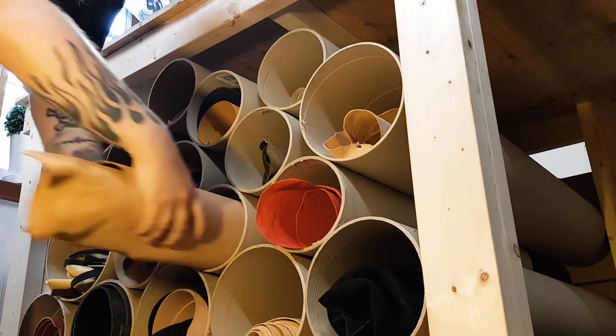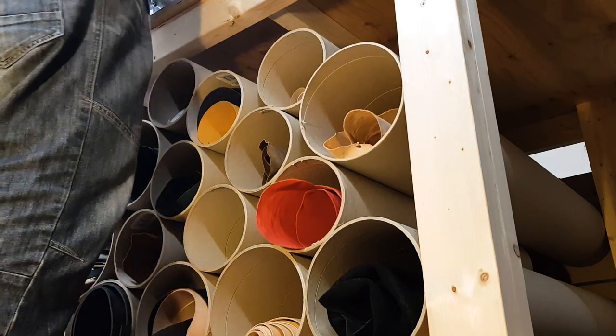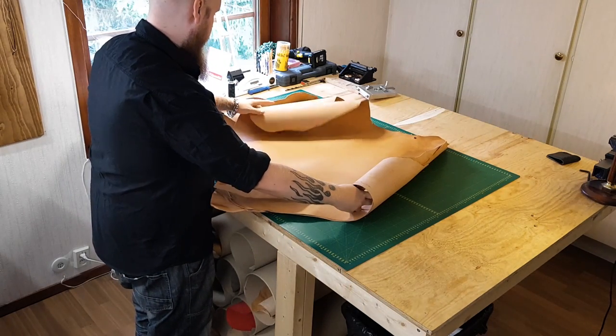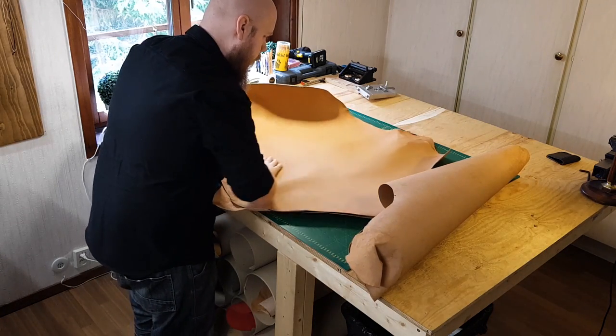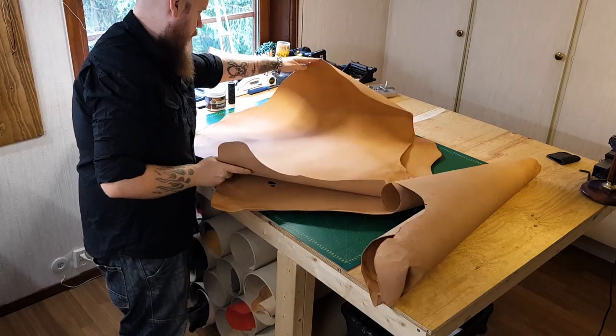Once the handle foundation is prepared, the leather for the whip is selected. As kangaroos live their lives in the wild, scars and other blemishes are common. All hides used to build the whip are hand-picked first-grade leather that's been inspected several times, but only the best of the very best are chosen for the overlay.